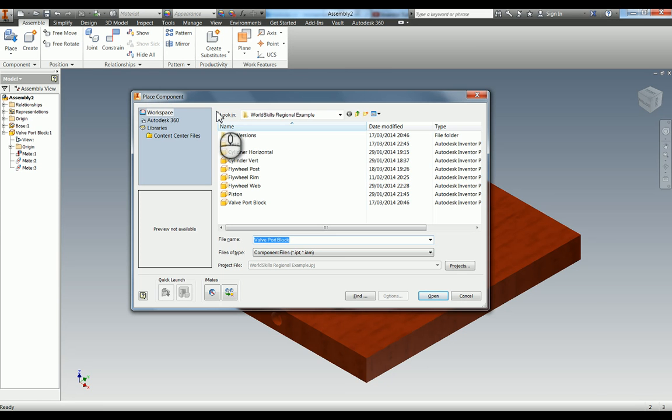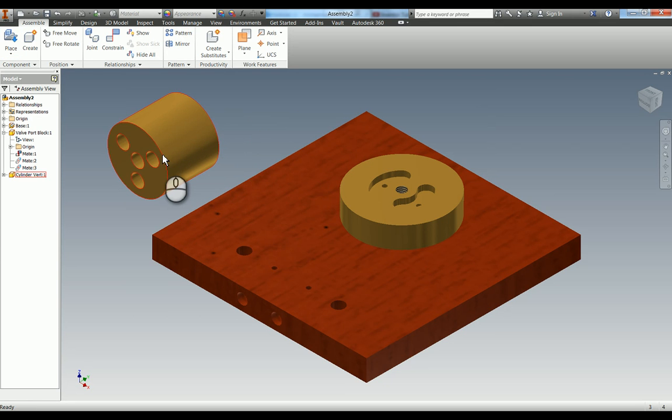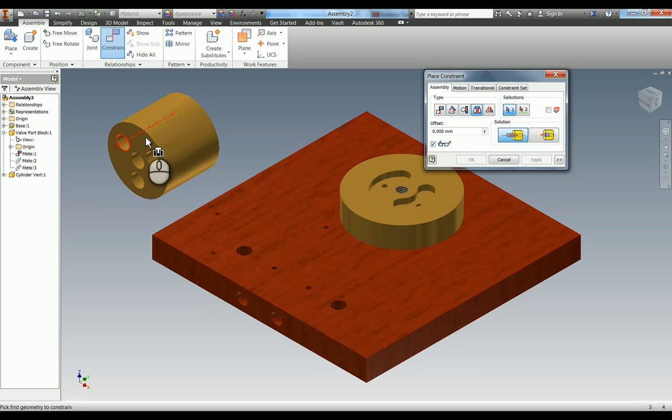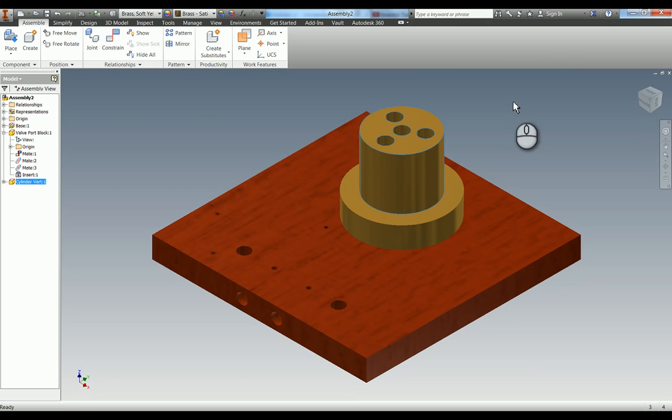Now I need to place the next part, which is item number three - the cylinder vert. Place that one in and press escape because I only need one instance. We've now got this part which aligns on here. I'm going to open the constraint box again. Rather than mating face to face, I'm going to use what's called an insert constraint. What an insert constraint essentially does is two things at once: it does the axis and the face-to-face edge, so you're effectively doing the face-to-face mate and the axis mate together. If I click on this edge axis here and then the edge axis there, you can see it puts the two of them together. Hit apply - that part is constrained. It's a lot quicker.